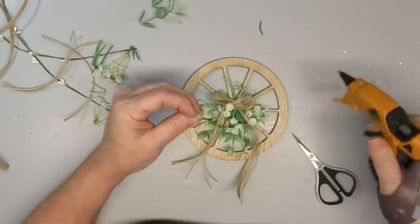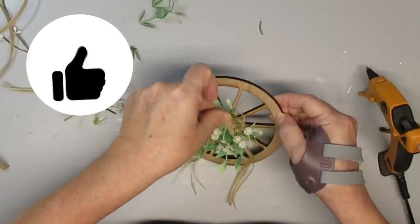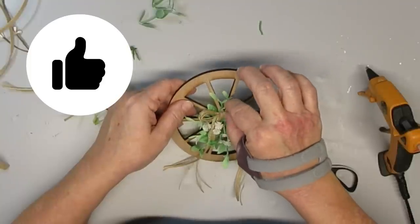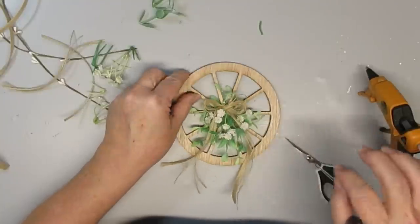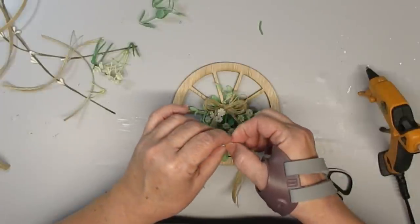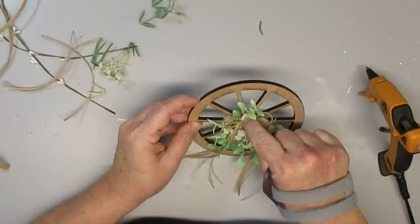If you're new to my channel, you may not know that I've opened an Etsy shop where I'm providing craft kits like this one. There are a whole bunch of different ones on there right now and I'm working on a few more for the spring season. If you're interested, go down to my description box and I'll have the link to my Etsy shop there.